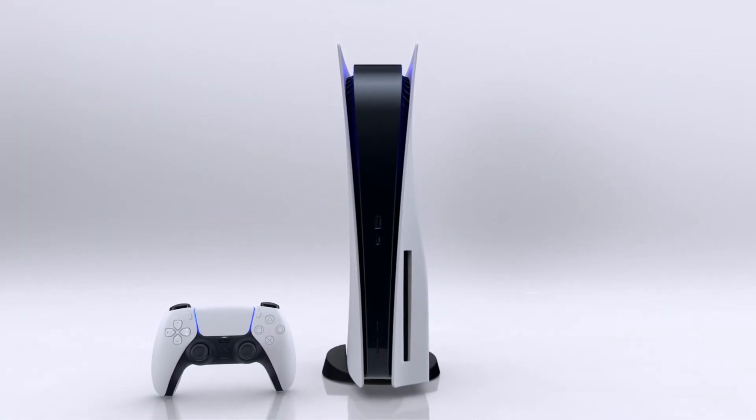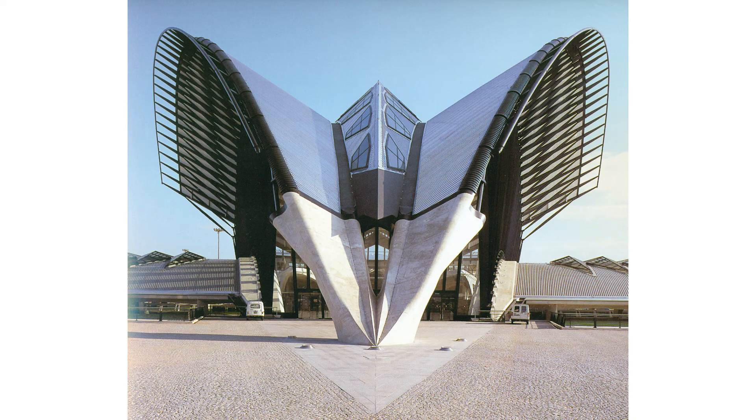So let's start off with the design. This new design of the console reminds me of an airport railway station from France. I think Sony might have taken inspiration from it.